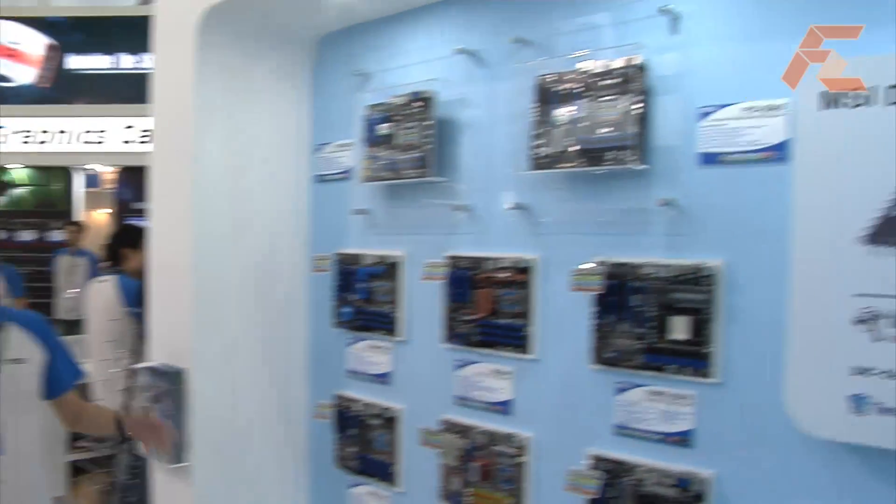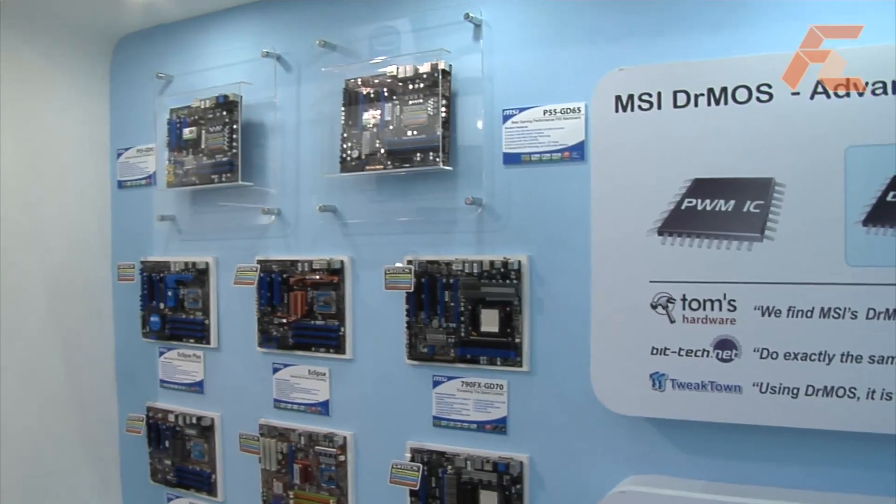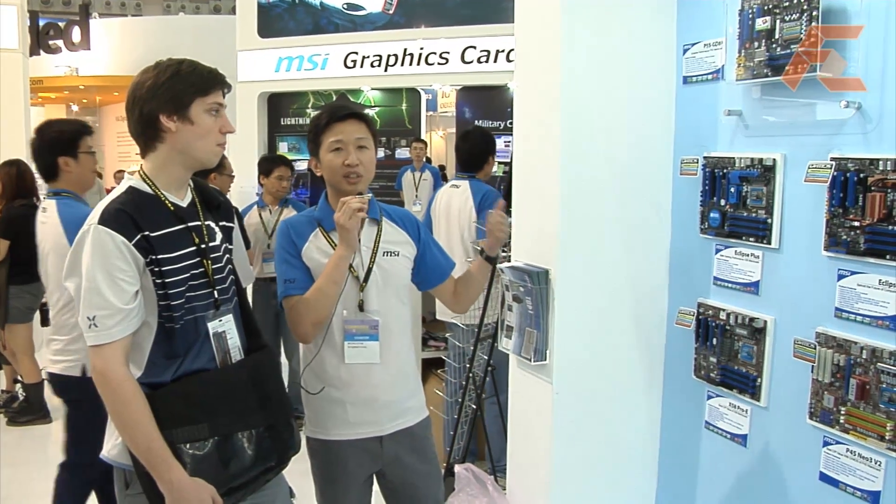This time we want to show our next technology on our motherboard. The DrMOS — the main feature we have at this Computex. We have two main features: one is DrMOS, the other one is Easy OC features.